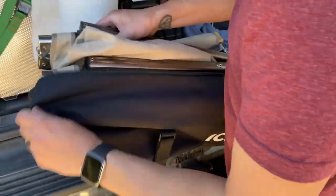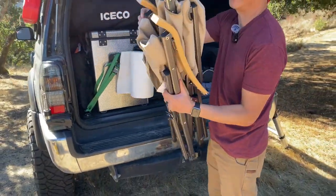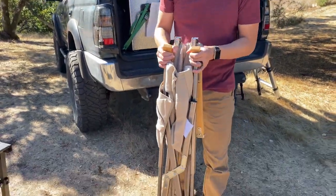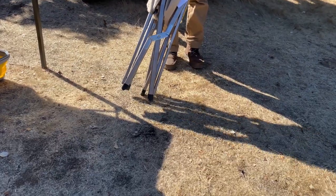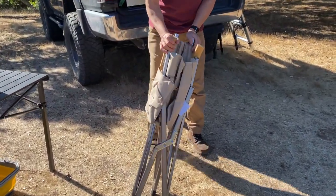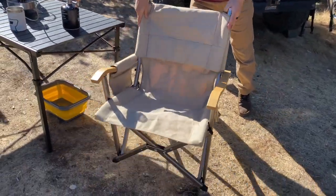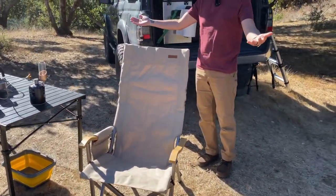One of the great things about these larger style chairs is how quick and easy they are to set up compared to some of the compact ones. All you do is grab opposite corners — I put one of the feet down on the ground there just to make it easier — and then pull those opposite corners away from each other. Then you just flip up the high back, and voila, you're done.